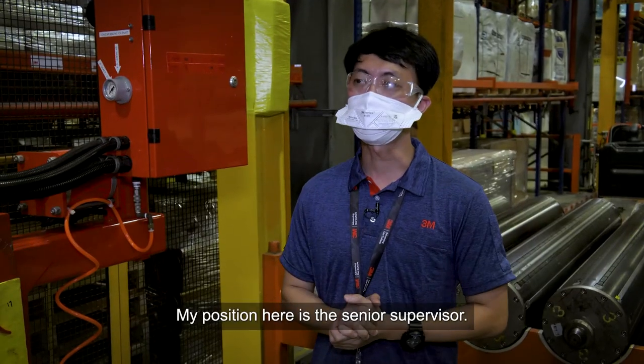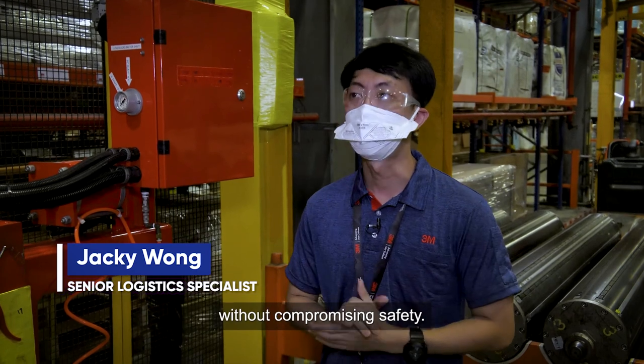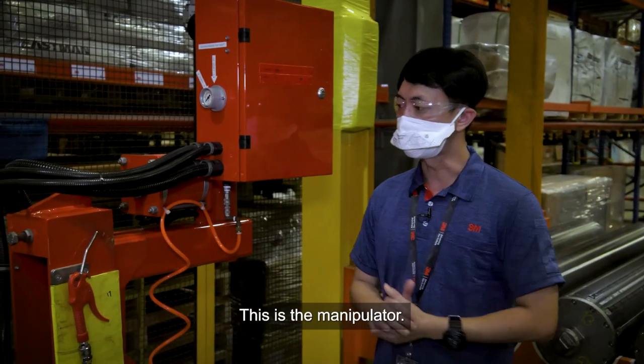My position here is senior supervisor. My duty is to ensure that operations run smoothly without compromising safety. At 3M, we always place safety first ahead of production. So this is the manipulator.